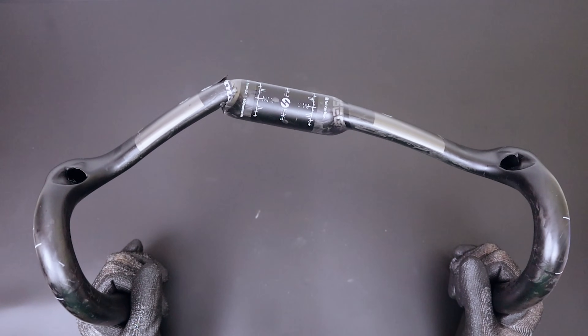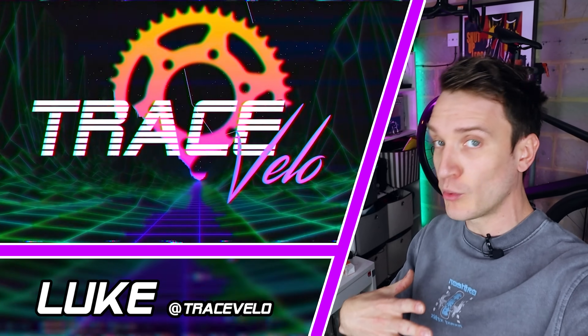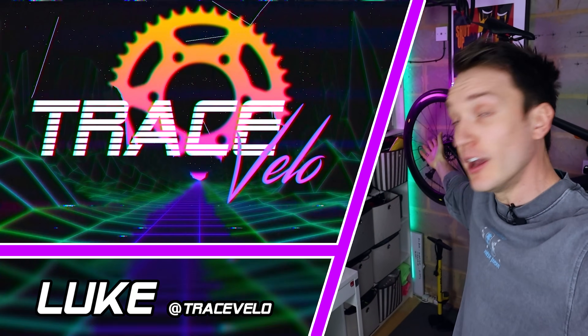So I've been getting my bike parts from AliExpress for years at this point. Now admittedly there is quite a lot of trash on there, but there are also some hidden gems to be found, and here are five of those that I use all the time. My name as always is Luke and welcome back to Trace Velo.